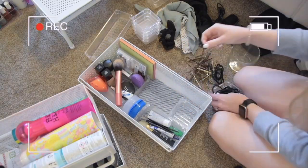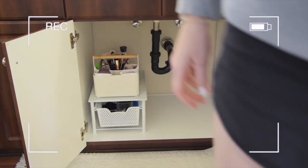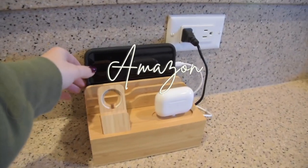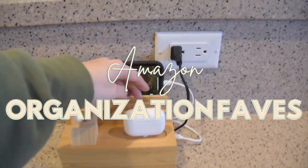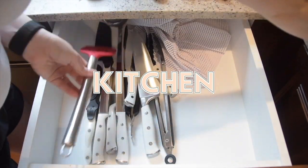Hey guys, welcome back to my channel. My name is Allison if you're new here. Today I'm sharing a little bit of a different video — all of my Amazon organization favorites, broken up into multiple categories. First category we're covering is the kitchen, and I'm going to go through and pull some footage from old videos where I'm actually using these products.